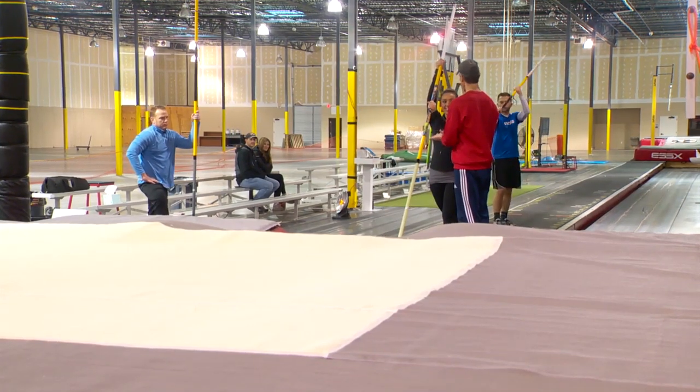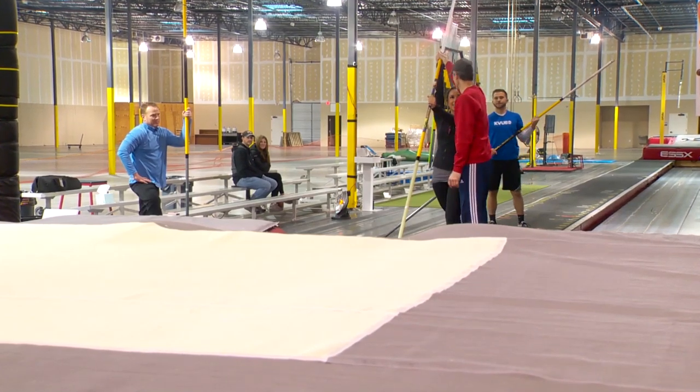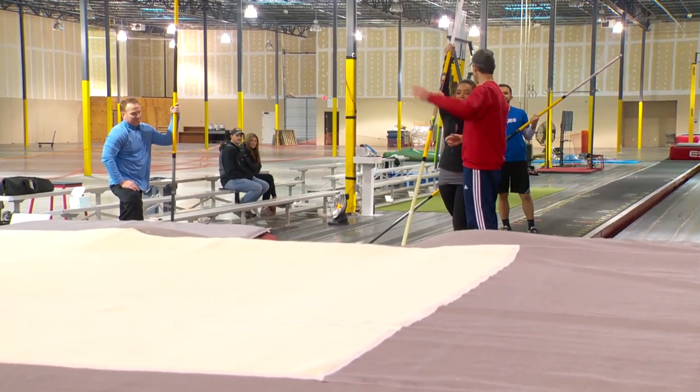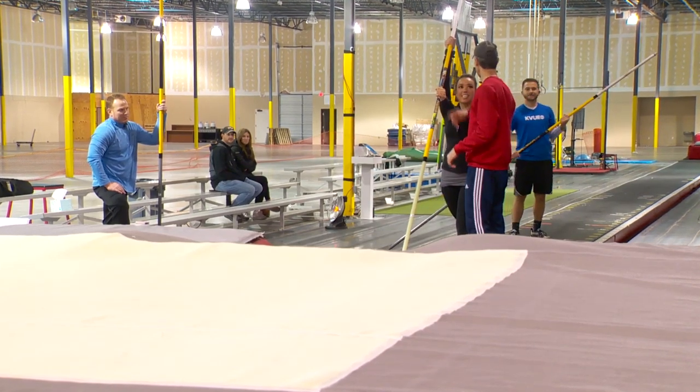So it's just going to be right-left, right-left. All you have to do is hold on right there — right-left. Throw your knee up, go to the side, drive that knee up. You just worry about jumping off the ground. Just one-two jump. When you jump off the ground, I'll push you from behind if you need it. Just hang on to the pole.